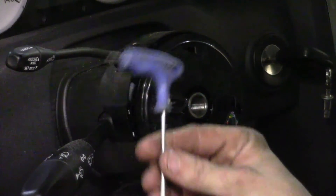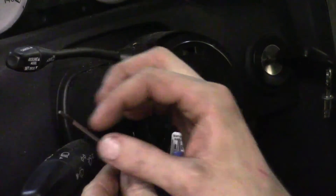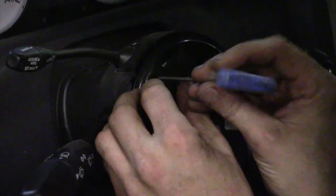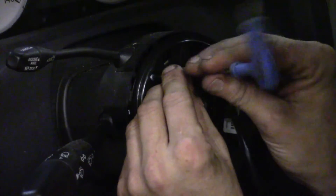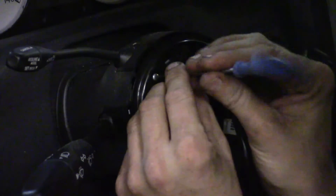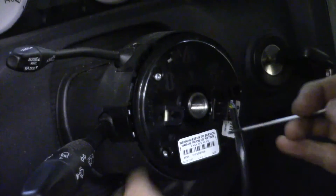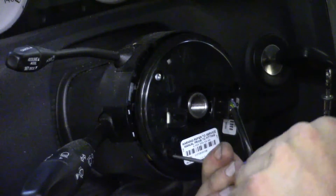I'm going to be using a T-15. If you can get it on a driver like this, that's fine, or if you've got them on a screwdriver attachment, that's awesome as well. You can even get in there with a socket type. I'm going to start backing them out — you'll start seeing how they come through the upper portion of the clock spring. That stopped it from spinning so I don't have to worry about it getting oriented wrong. Go ahead and back off the other ones as well.